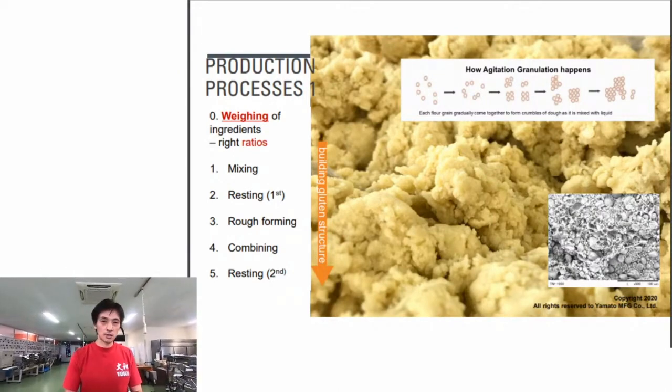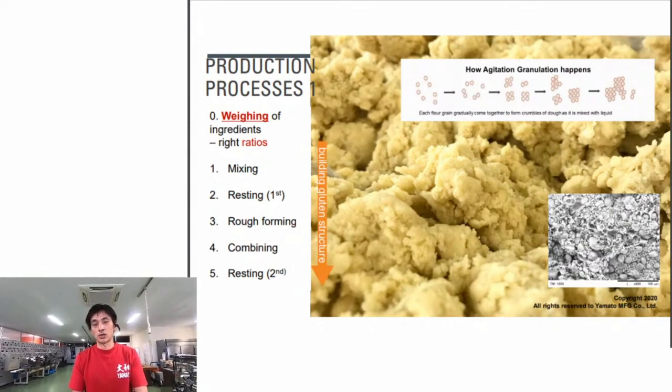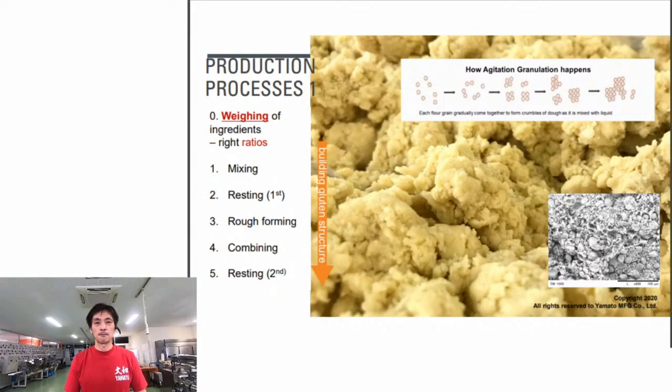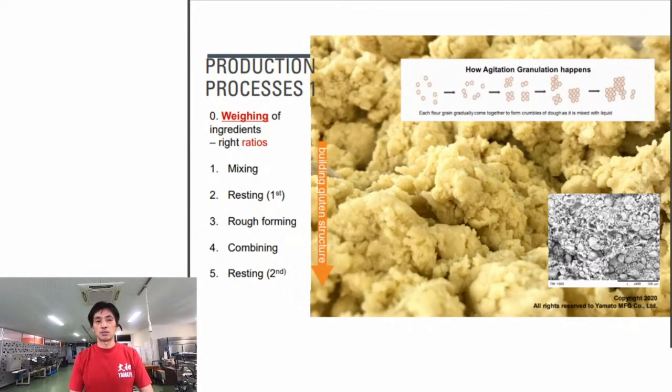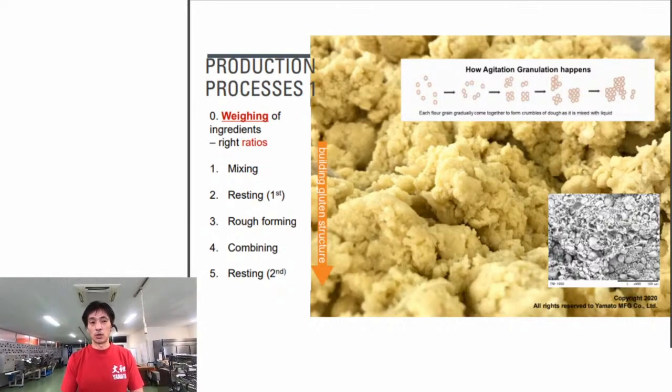In the mixing process, we're trying to achieve good hydration - distributing the liquid ingredients evenly throughout the flour particles. It's hard to achieve perfect hydration by just mixing, so we do a resting process: put the dough in a plastic bag and let it sit at room temperature for 30 minutes to an hour. After that, we process it through the rollers to make a sheet of dough.